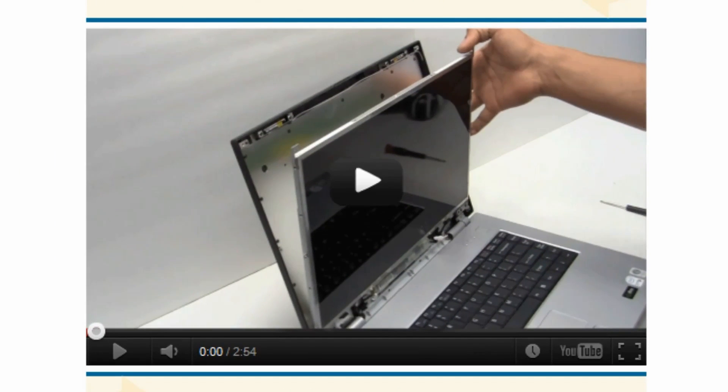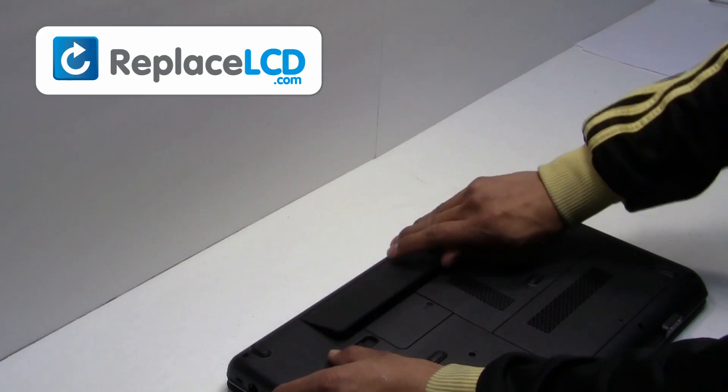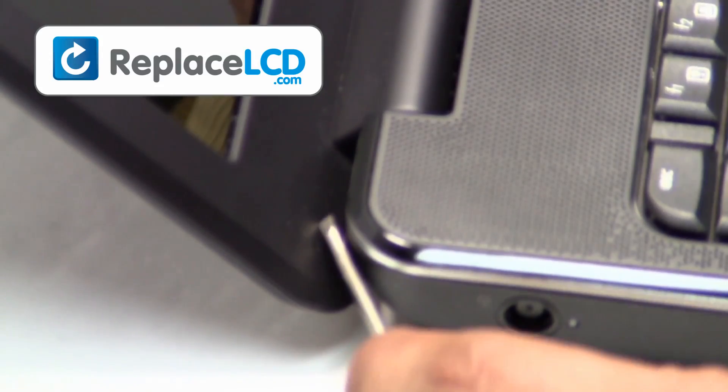You're now ready to install your new LCD screen. Start by removing the laptop battery. Remove the rubber covers from the LCD — there are four on top and two on the bottom.